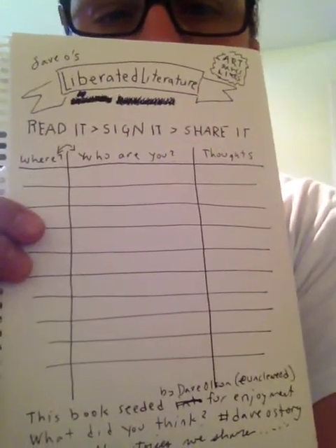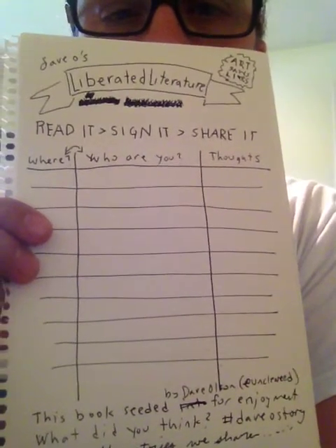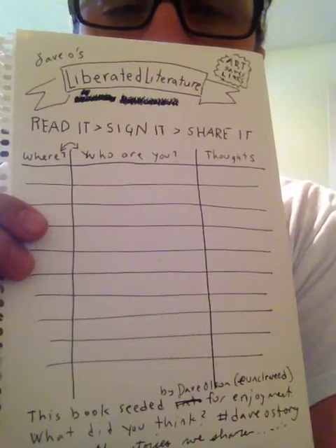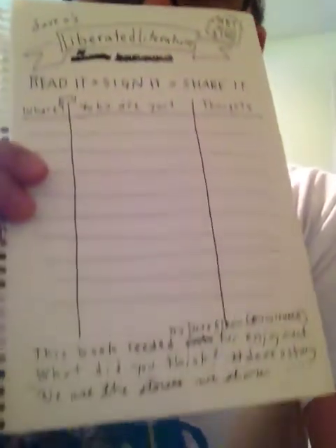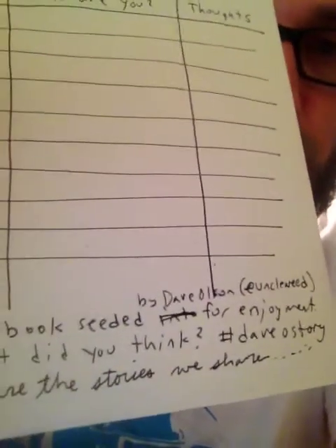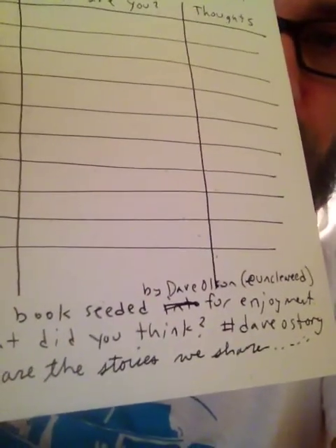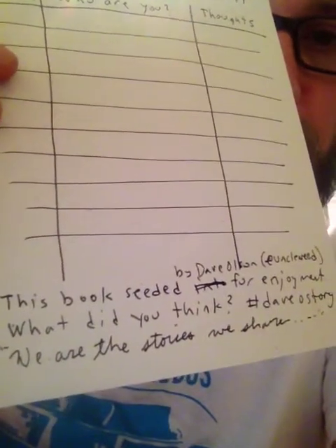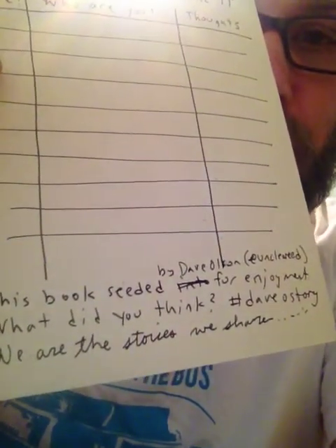Then kind of like a library card where it has three columns, asking: what's your name or who are you, where you at, and thoughts. Then down at the bottom a little bit of information about this program, so to speak — this book seeded by Dave Olson at Uncle Weed. What do you think? Hashtag something.